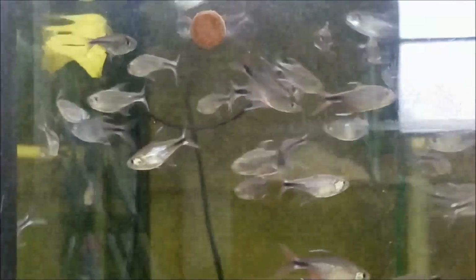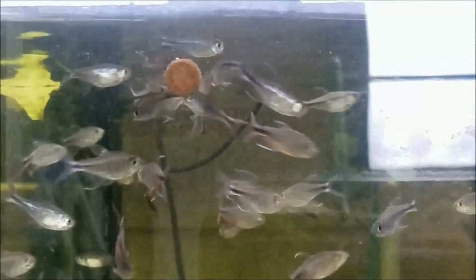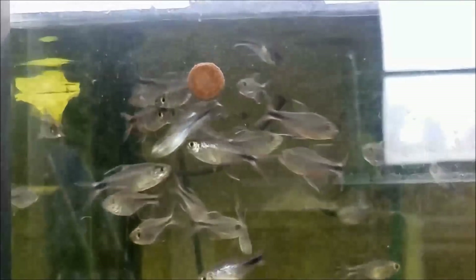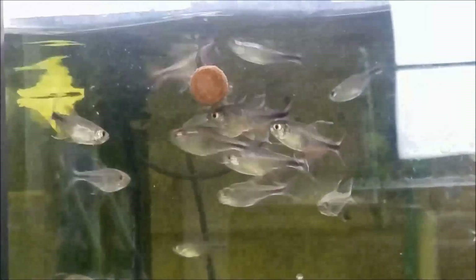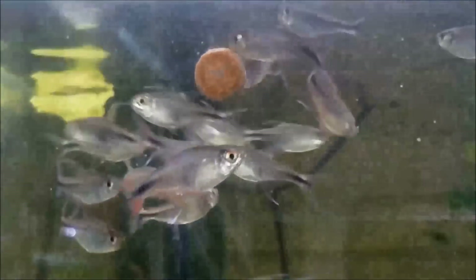Maybe these would be a good candidate for me to set up in a new planted community tank for you guys — let me know below what you think of that. They are absolutely easy to feed, readily accepting anything that I offer them, and as you can see they are just absolutely gorgeous.